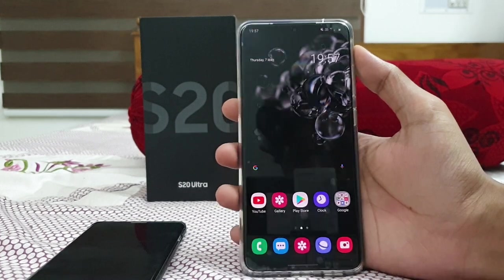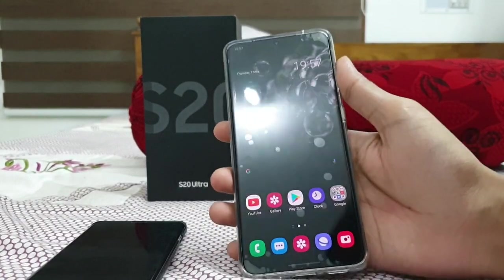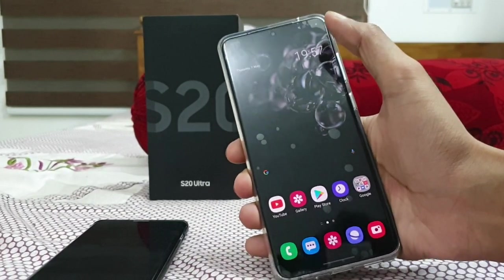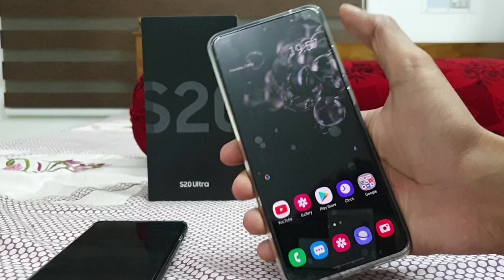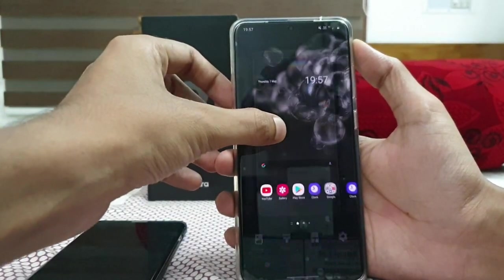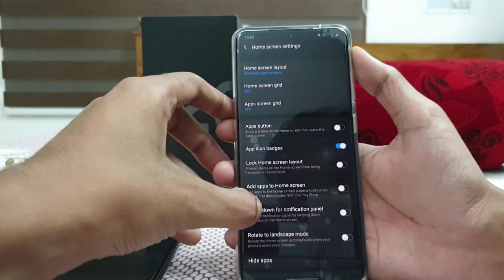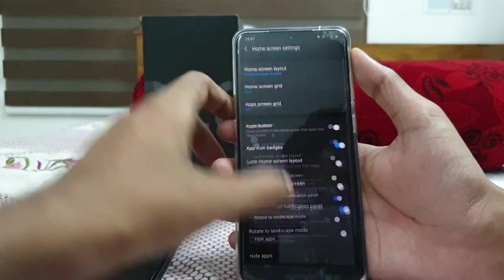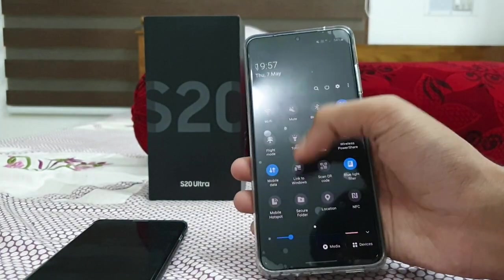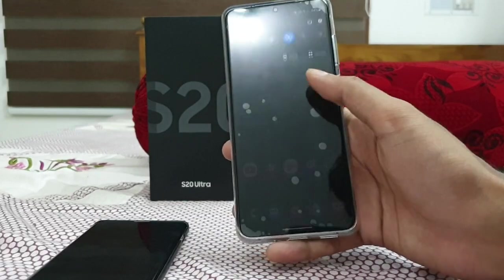Now let's go to the display settings. The Galaxy S20 Ultra has a 6.9-inch display. My hand is not able to reach the top to slide down the notification bar. The setting is right down here — hold on the home screen, then go to home screen settings. You can see 'swipe down for notification panel'. Enable it, and now just swipe anywhere on the home screen and your notification panel will come down. That's the most convenient way — you don't need to readjust your hand.